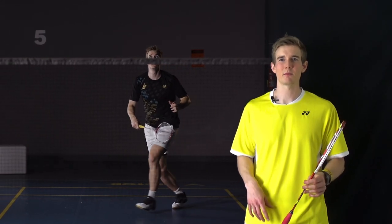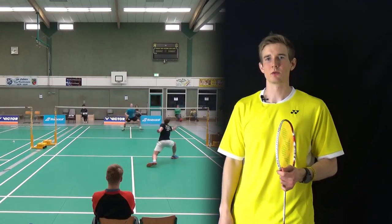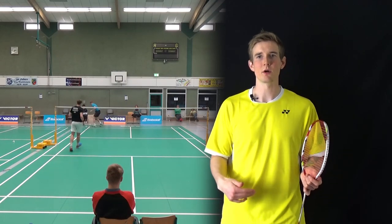Most players are more dangerous in the round-the-head corner compared to the forehand corner, because when they use this technique they can use their full body — they can do a scissor jump — and that will make a smash, for example, a lot harder. On the forehand side they have to use a china jump. So this is a really dangerous corner if you are good at turning quickly and getting into the position where you can use your full body.